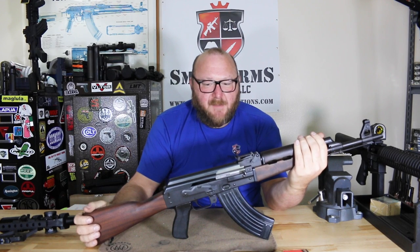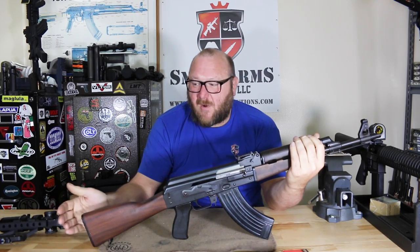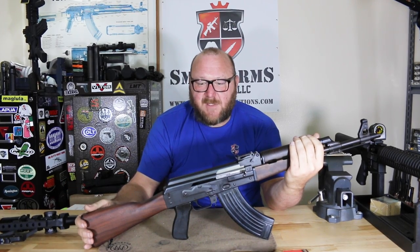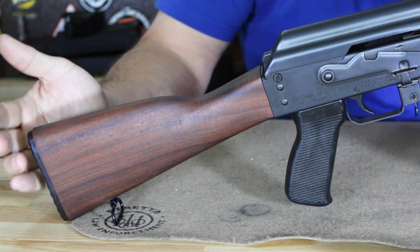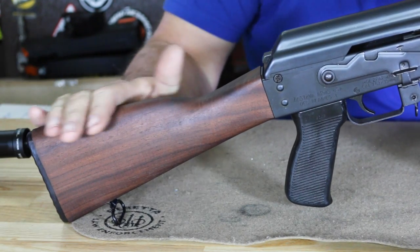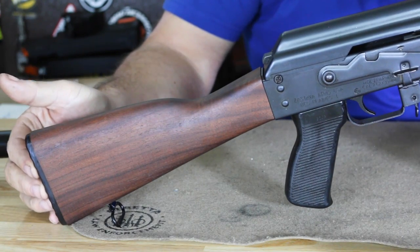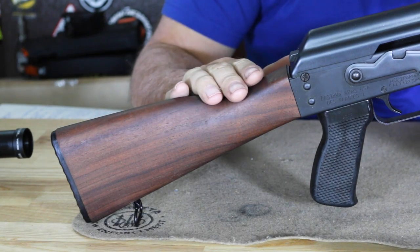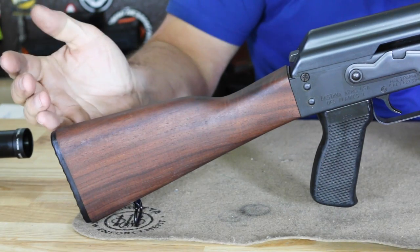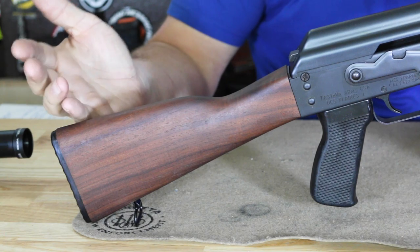Now we're taking a look at the ZPAP. I was extremely impressed with this rifle in every way and we're going to go from back to front. As per all AKs we have to go through 922R compliance, which requires American-made parts. Starting at the back we're looking at an American-made walnut stock with a steel butt plate. The stock assembly is rather unique — you do have a better cheek comb on here than on the originals. Zastava US Arms offers two different types of stocks: one more of a brown, and one more of a blonde type, which is more military looking.